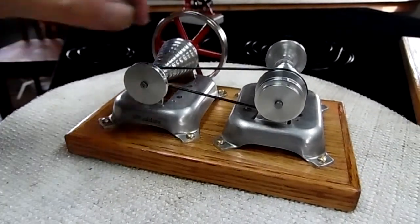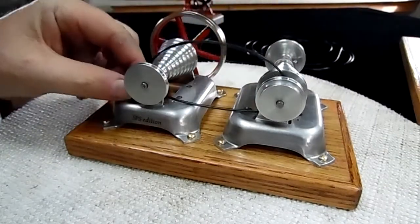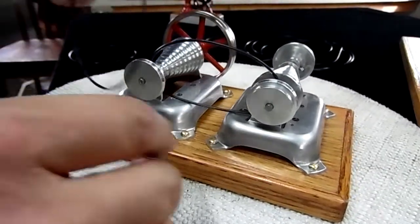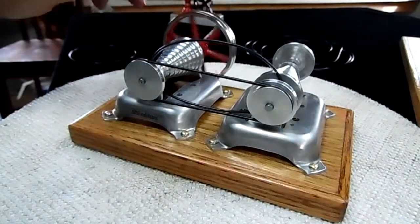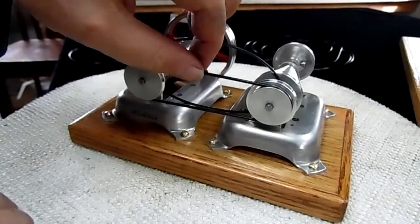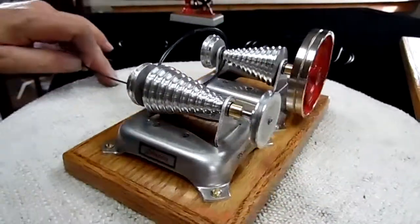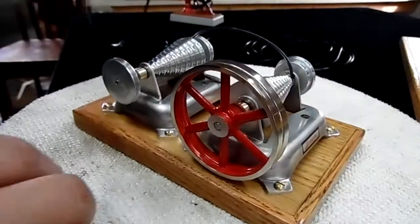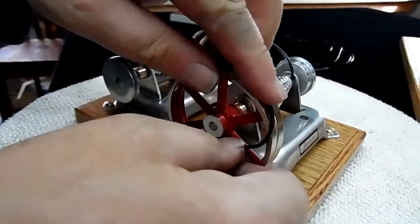One thing — well, a couple of things — I've done: I've made it so I can also put a pulley on the outside here. These are two-tiered and they're staggered. And now we've got another belt that will run on this outside one as well.